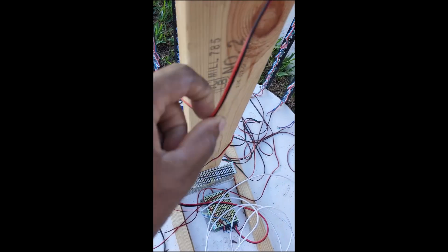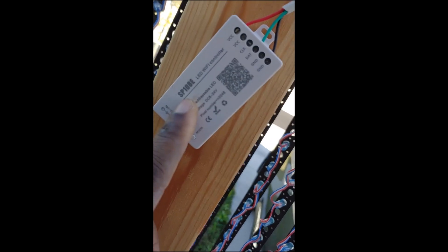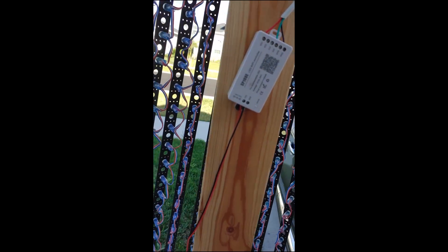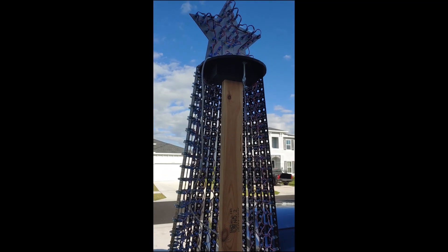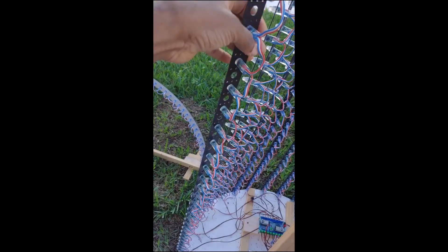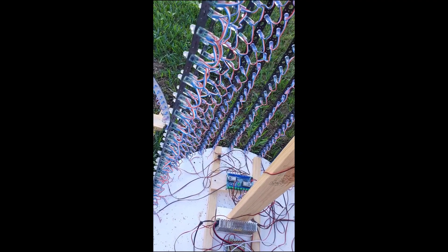On top I took 12 volts from the same power supply, and I use an SP108E LED Wi-Fi controller, which I control using Wi-Fi on the phone. That controls the star on top, which I think is 40 pixels. Each one of these strings is 50 pixels, and there are 16 strings, so you can do the calculation for that.